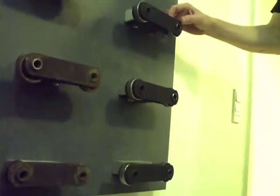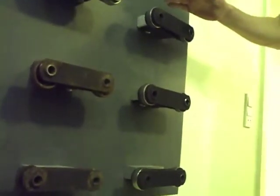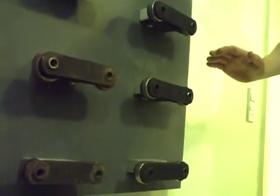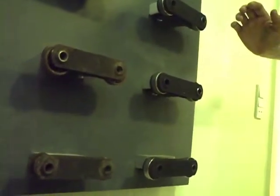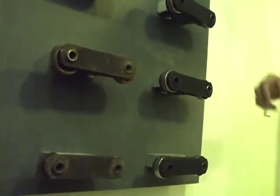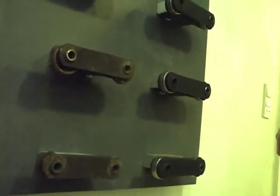Actually, you can say that the water is also lubricating the bearing, because every time the chain goes down to the basement, it gets washed with water and some kind of soap. Is that to keep it clean or to keep it cool? To keep it clean.